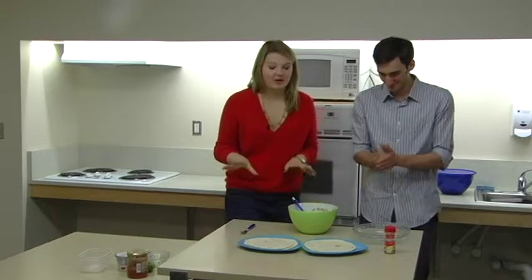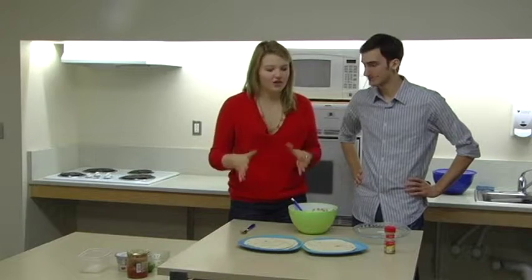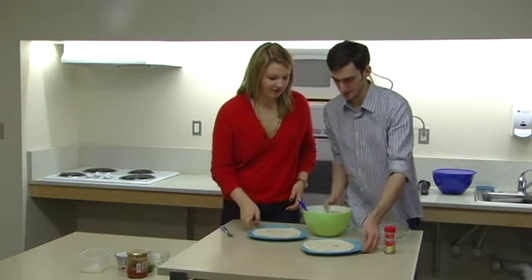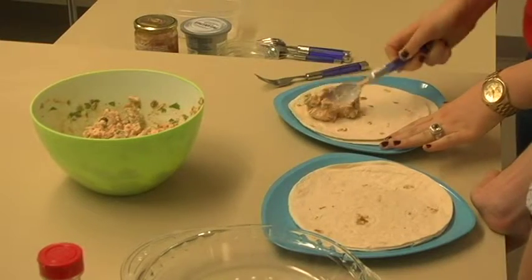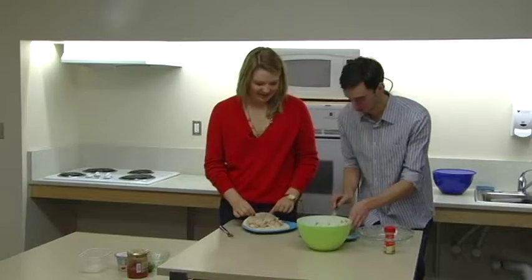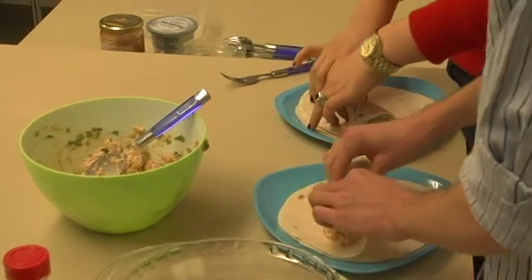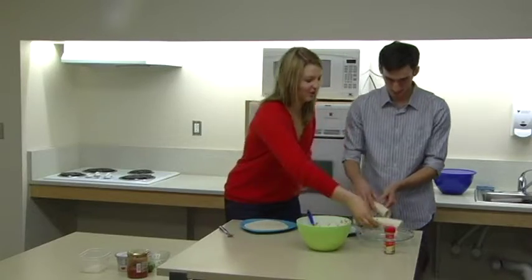Now we're going to go into our tortilla portion. You can warm these up before to make it a little bit easier — if they're cold, they kind of stick together and you're going to have like nine burritos in one. So we're just going to put probably a dollop of filling on each tortilla. And then you're just going to roll like this, nice and tight. Put it seam side down into the baking dish.